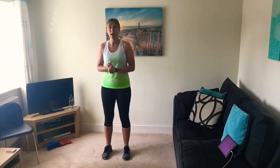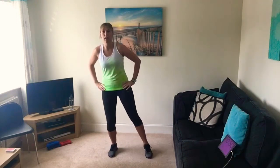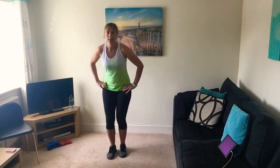I'll explain more about how the workout is going to work in a moment. Let's get warmed up. Just to start with, let's do some side steps, stepping backwards and forwards.